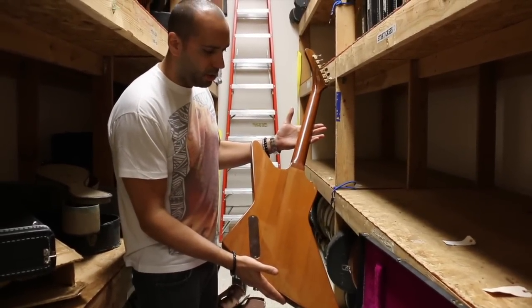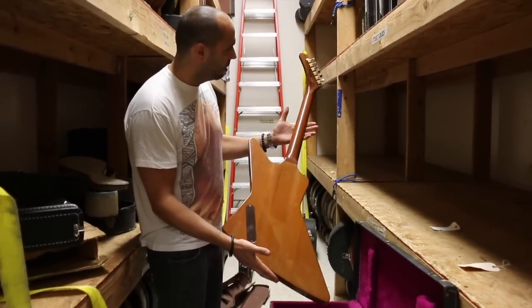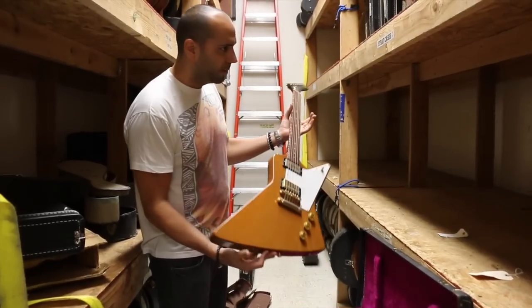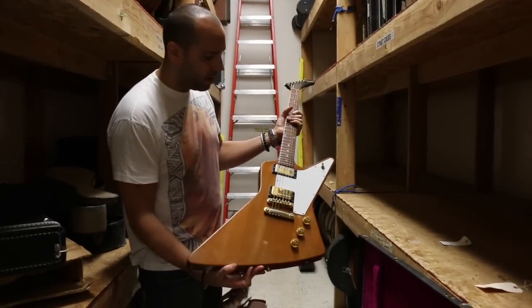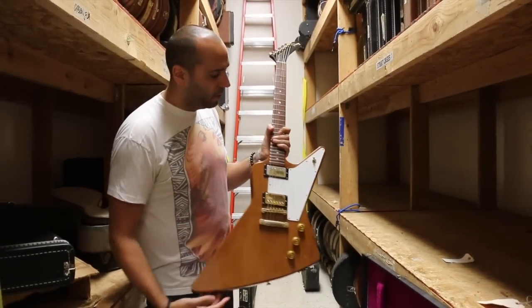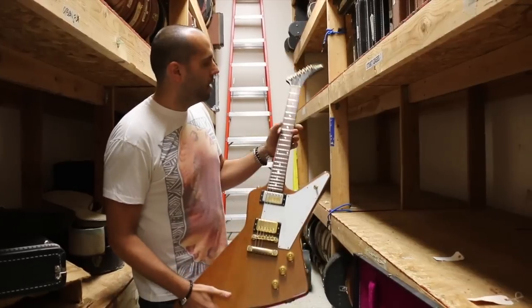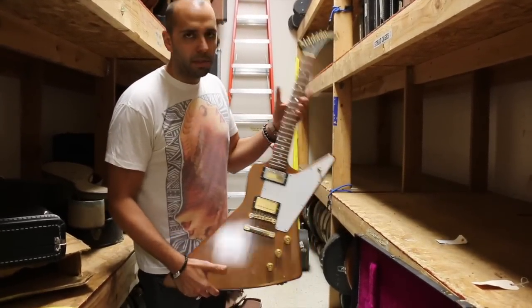The Edge has always been known for playing one of these. Obviously Hetfield from Metallica. Dave Grohl played an Explorer a lot. They're rock and roll machines, man. You've got a volume for each pickup, a tone control — same kind of switching as on a Les Paul. Why don't we go out front, plug this thing in, and see what it can do.